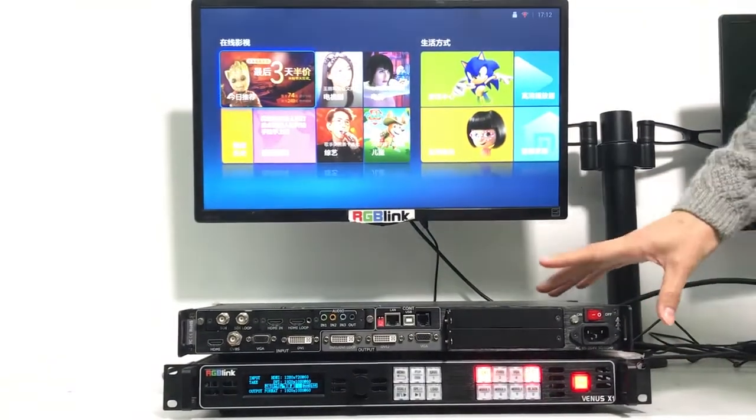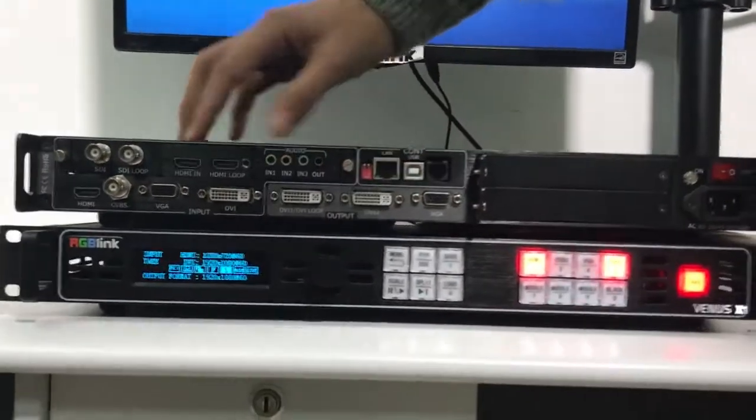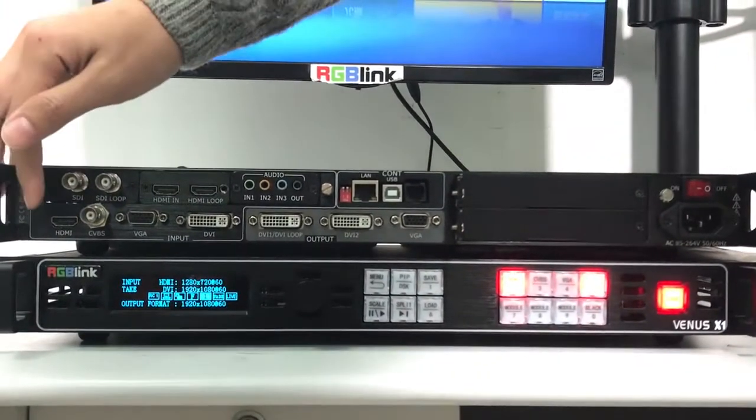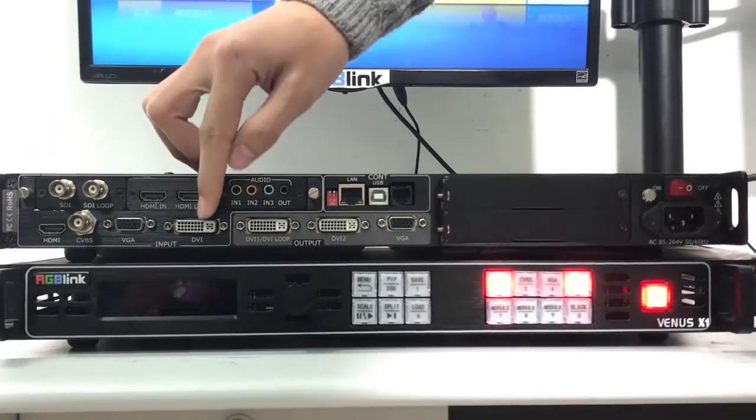First, let's have an overview of the interface. For inputs, it has HDMI, CVBS, VGA, and DVI input.